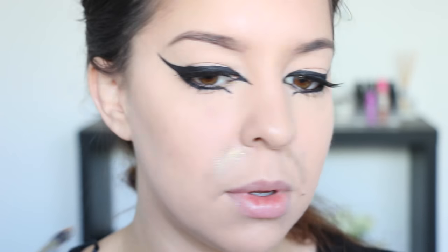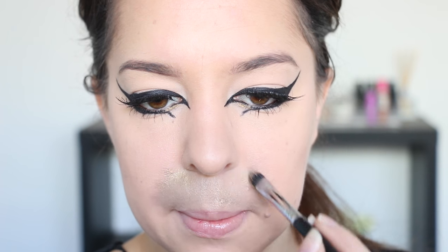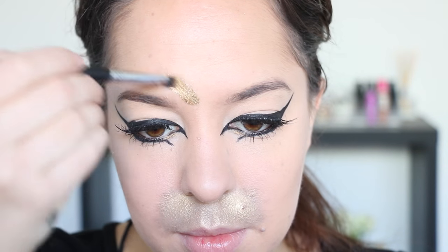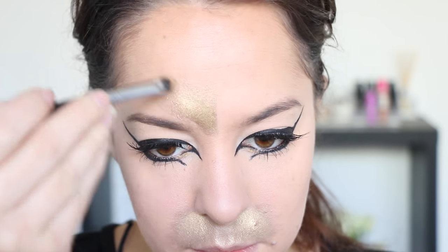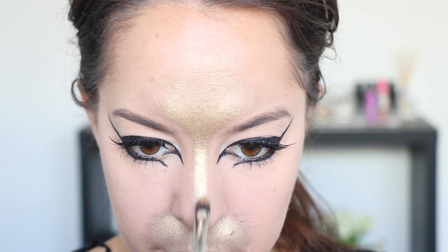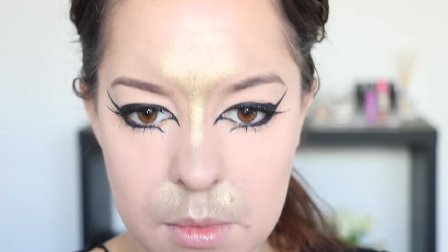Now I'm taking this gold metallic shimmer powder from Merrin and applying it between my top lip and underneath my nose, feathering out the edges so it looks like fur, and filling in the entire area inside those two lines. I'm also applying this metallic gold from the top of my nose up onto my forehead, feathering out the edges again to give it that fur effect, and then applying it down the bridge of my nose, stopping about three quarters of the way down.